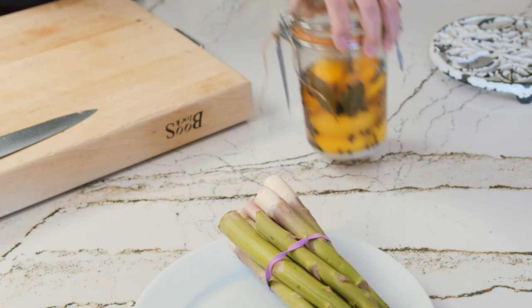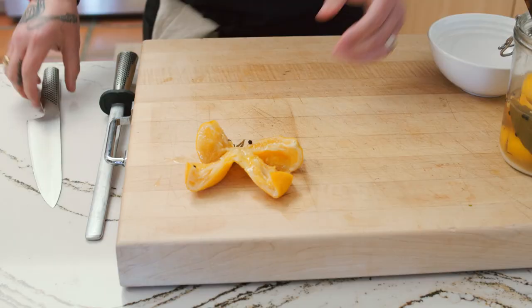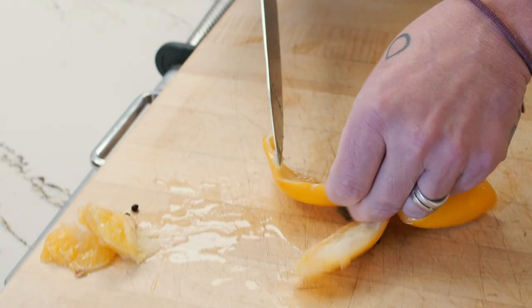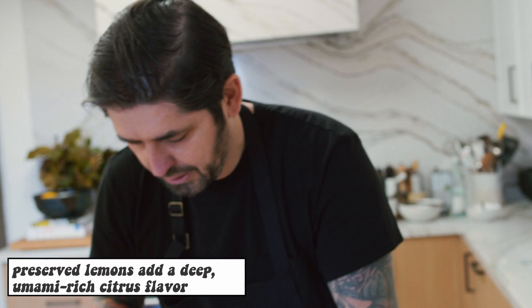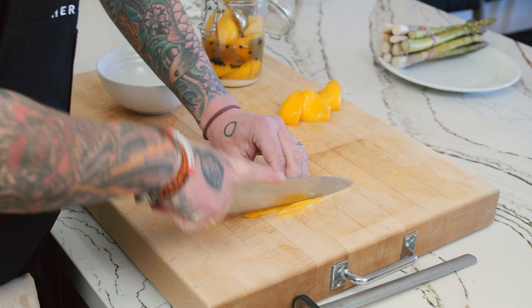We're going to use our lemon now. I'm going to take this beautiful lemon that my friend Cathy Delgado gave me — look at the inside. We'll take a piece and remove the pulp with my knife like that. Look at this beautiful pulp. These are Meyer lemons — nothing is better in California, we have the best lemons in the world. Meyer lemon is my favorite. I'll take that and put it in the soup, then slice our lemon.